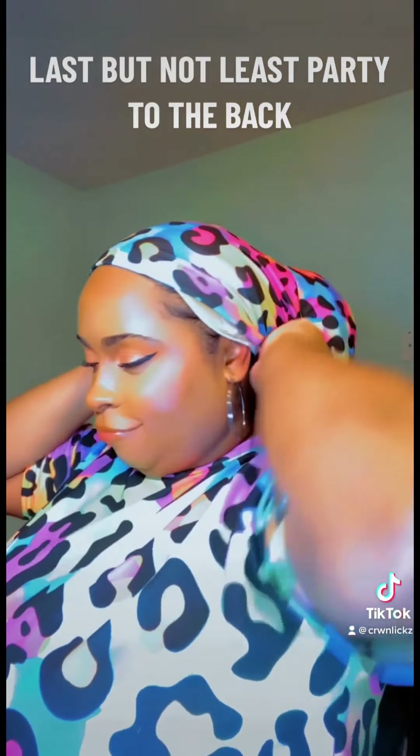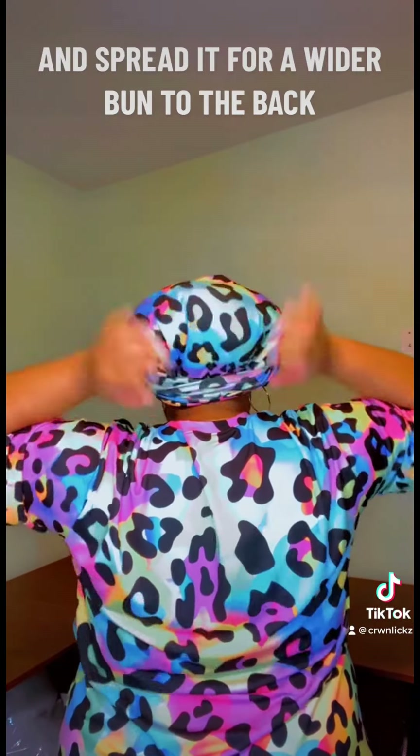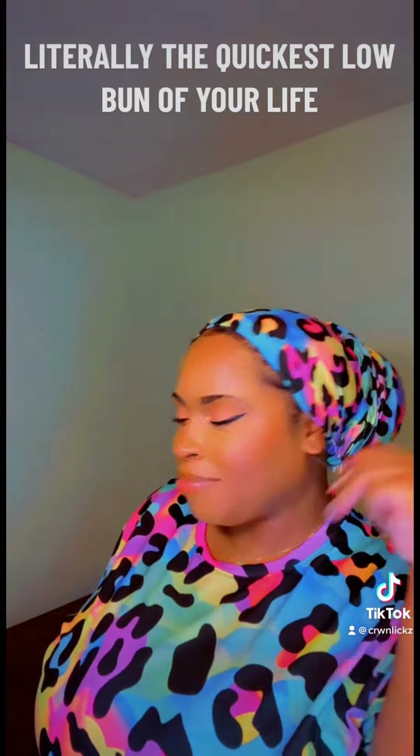Last but not least — party to the back. Place the wrap on the gripper seam, twist it, flip it, tuck it, and spread it for a wider bun to the back. Literally the quickest low bun of your life.